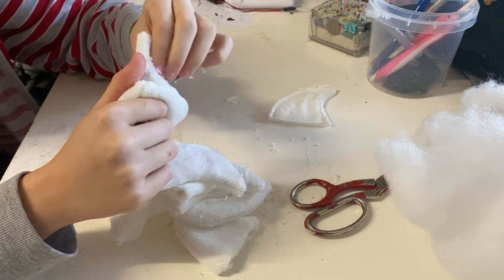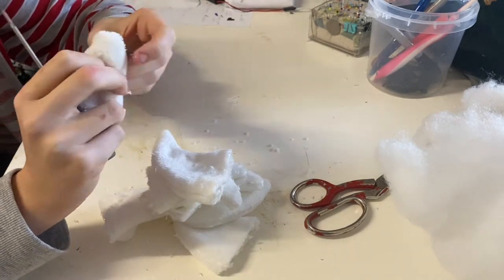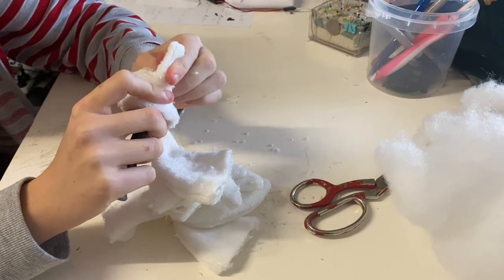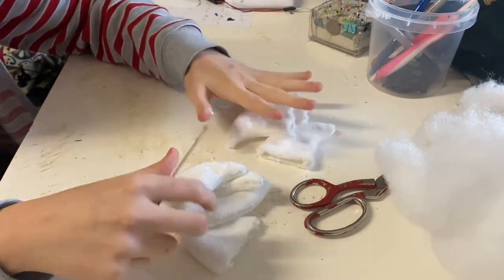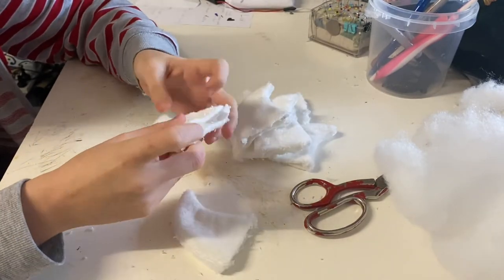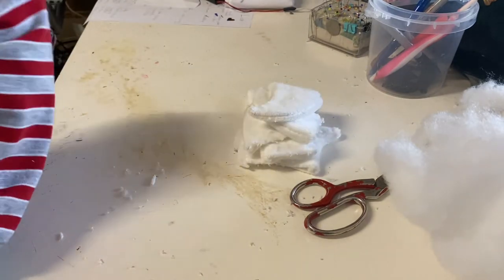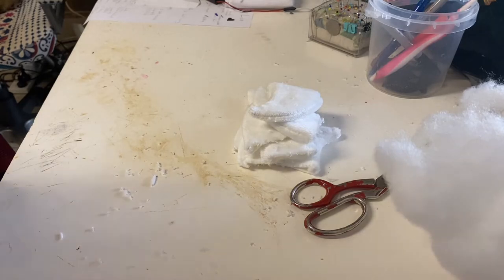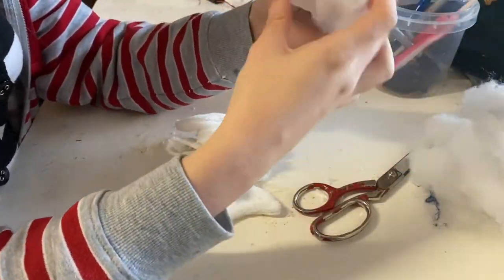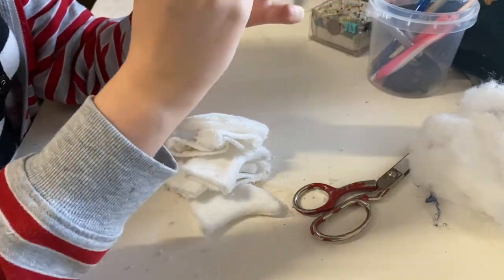Repeating the process for all the claws, then simply stuffing them all. One trick: make sure the stuffing goes all the way to the tip. What I like to do is get a smaller ball of stuffing, about the size of my thumb, and put that in first to make sure it reaches all the way, then stuff the rest. That's the best way I've found to make sure stuffing reaches the end and you don't end up with that weird unstuffed bit right at the tip of your claw.